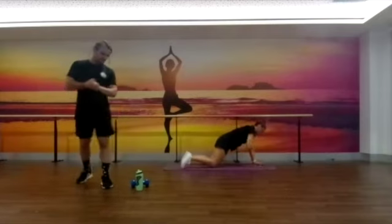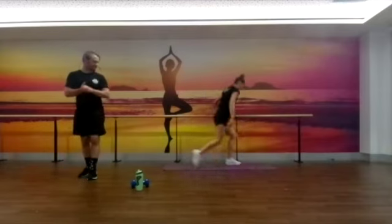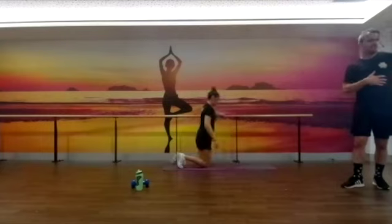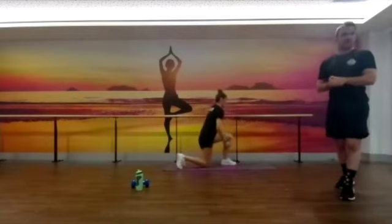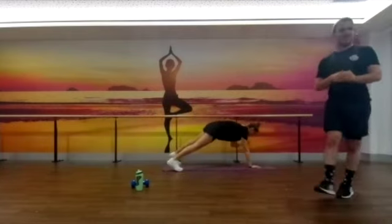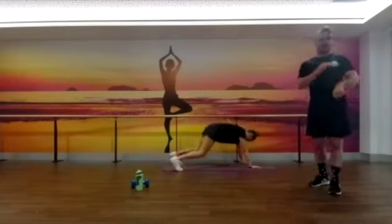Just got over a minute to go now guys — this is where you start to really pick up the pace, obviously within your own limitations. Doing well, awesome. Hopefully you've all got a decent sweat on at home. Great work guys, under that last minute — should be able to get through one or two rounds. We've got 30 seconds to go.